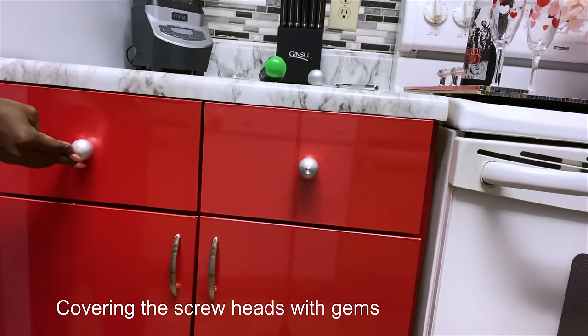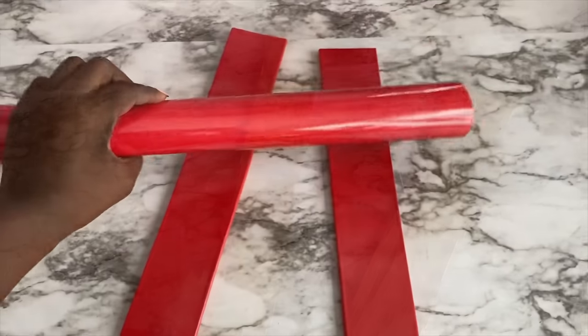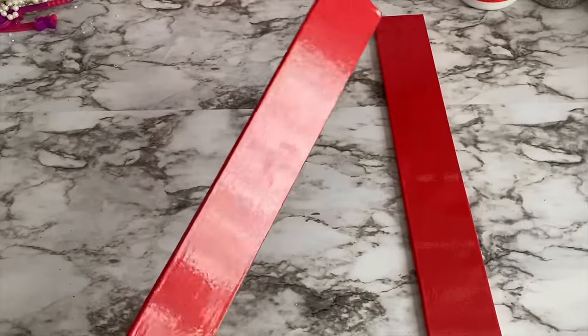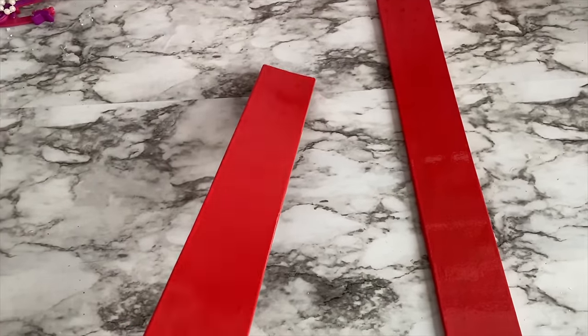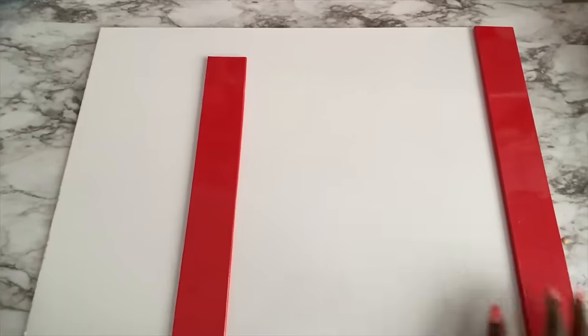I'd also like to make a stovetop cover. I'll be using the same laminated wood for the base and separate wood from Home Depot. These pieces of wood will be covered with the same contact paper I used for the cabinets, and I'll be attaching the covered wood to the laminated board with wood glue and screws.